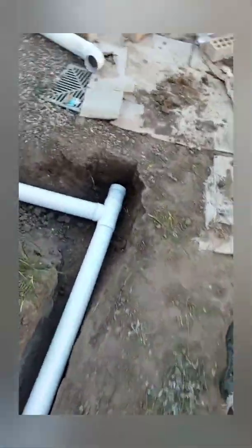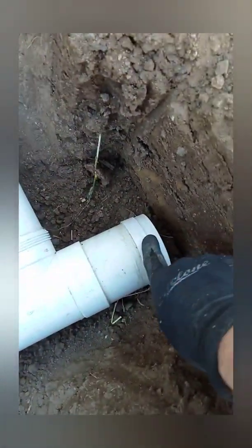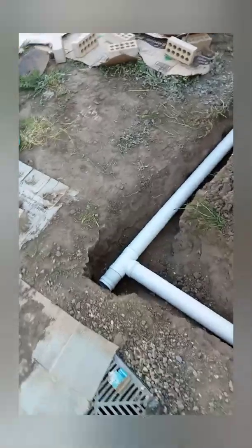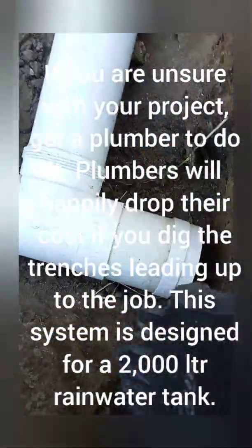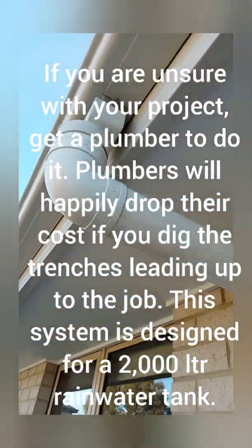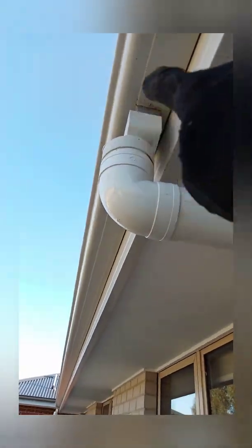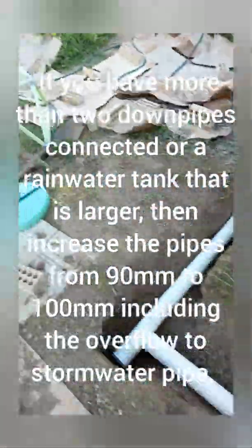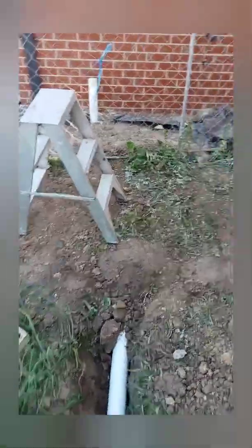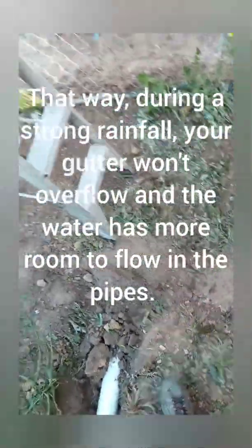The backfill here, and this tee piece is for any future extension of the downpipe system. If I ever want to add more downpipes onto the system over here, that's easily possible — I just cut off here and add the pipe on. That downpipe is all finished, all sealed up to where it joins the gutter, all sealed and glued. The overflow from the rainwater tank is going here where it joins into the stormwater system.